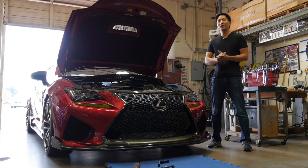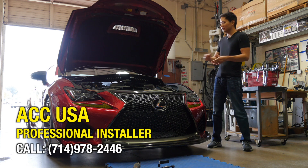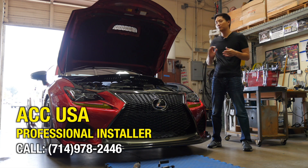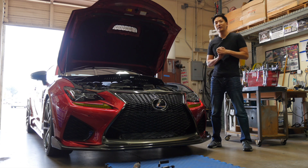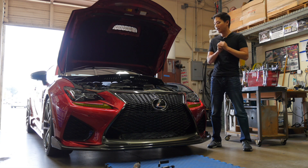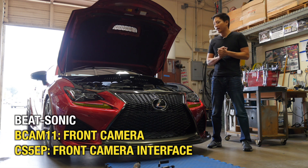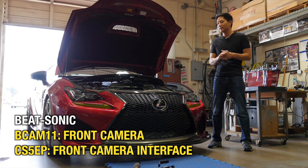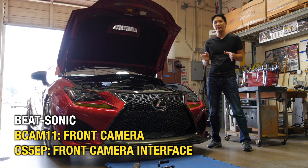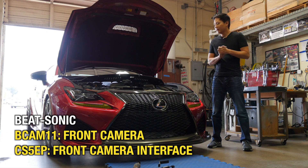What's up viewers, Eric from B-Sonic. Today I'm here at ACC USA with this 2015 Lexus RC F and we're going to be installing both the front camera and also the smartphone mirroring system. Since we already have a very detailed instruction on the smartphone mirroring system, we're going to be focusing on the front camera installation itself. The part numbers associated with the front camera are the BCAM11 and also the CS5EP. Let's get started.